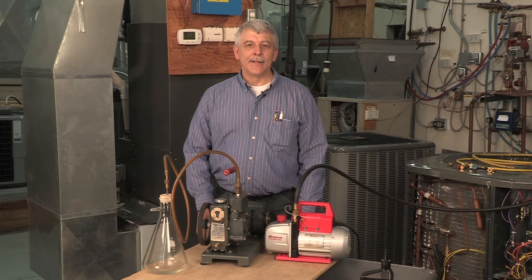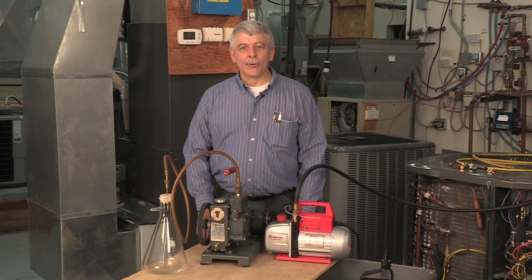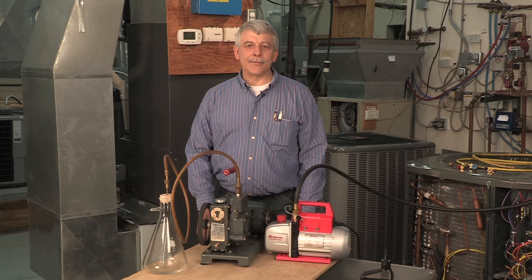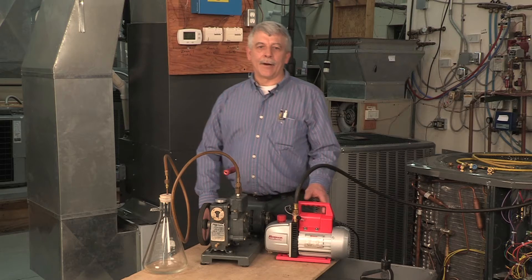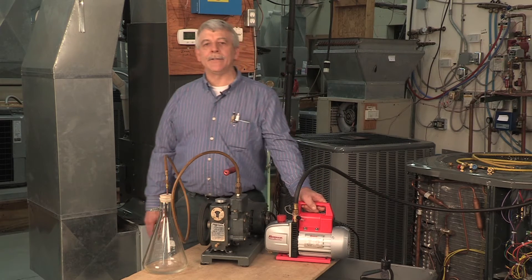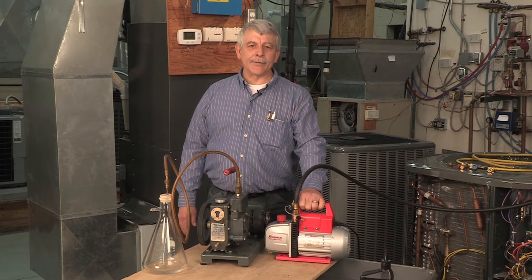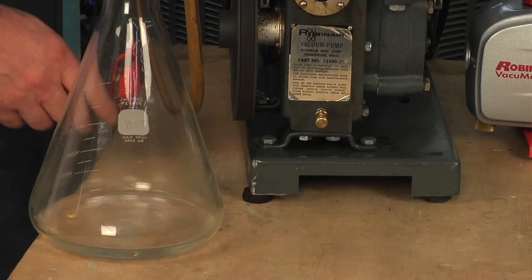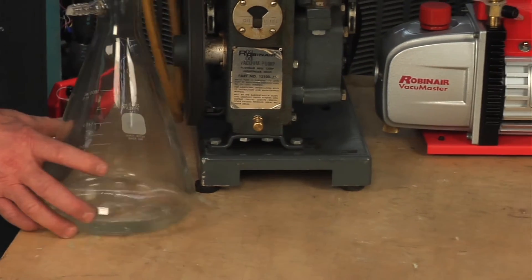As an HVAC instructor, I've been familiar with many different brands and types of tools used in HVAC work. When it comes to vacuum pumps, my personal favorite is the RobinAir vacuum pump, rated at 3, 5, and 8 CFM. RobinAir has been an industry leader in refrigerant recovery for 60 years. Here we have a 1960s version model vacuum pump that is still working today.